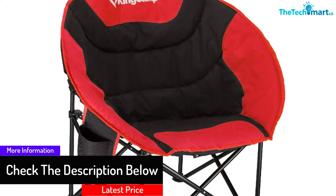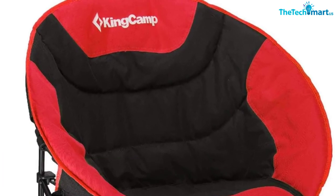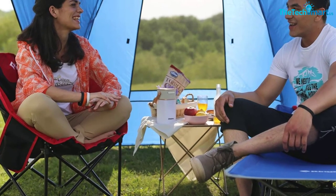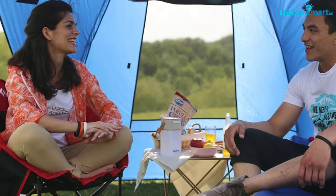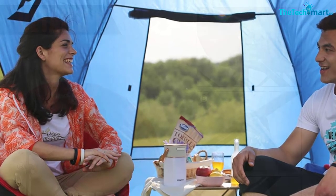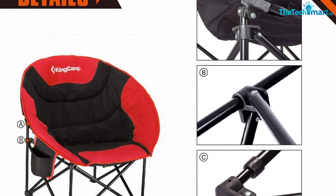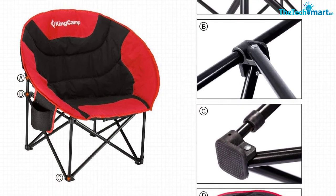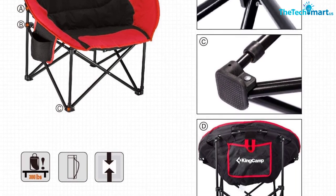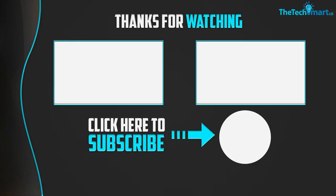The King Camp Moon Saucer Camping Chair features a foldable design that allows you to pack it down to a small size, weighing only 10.2 pounds. The lightweight design and included carry bag make it easy to transport and store. There is a large pocket at the back of the chair to keep magazines and personal items close, as well as a built-in cup holder to keep a beverage within reach. The chair is available in three color choices to meet the needs of different users.